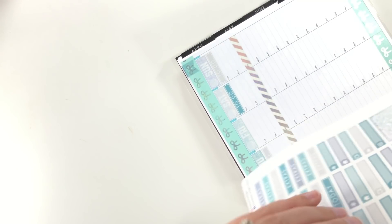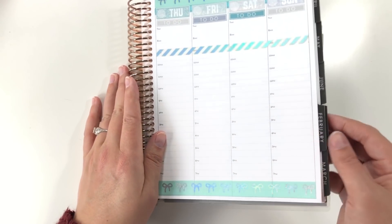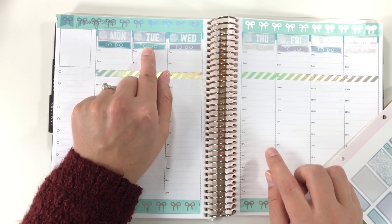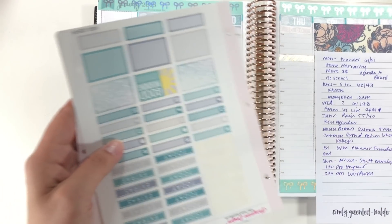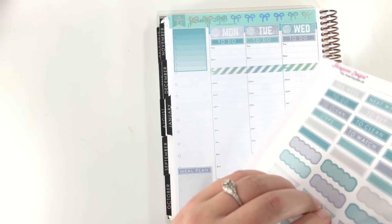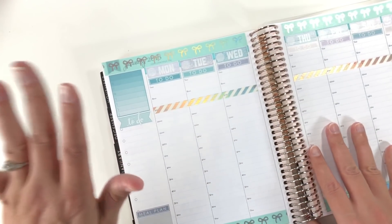I'm just randomly mixing these colors up so that the matchy-matchy colors are not together. The reason being is that the amount of these to-do stickers of each color does not equal the date covers — there isn't a consecutive amount of date covers, the numbers don't match up. I'm going to add in the stickers for meal planning and for weather, although I haven't meal planned for the week yet. The basic setup is complete for the week. I'm going to take a second and write in my weather for the week.